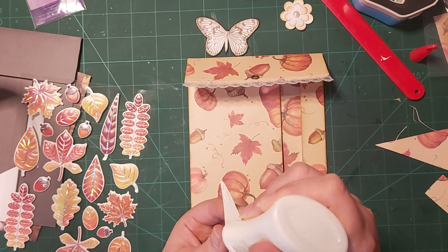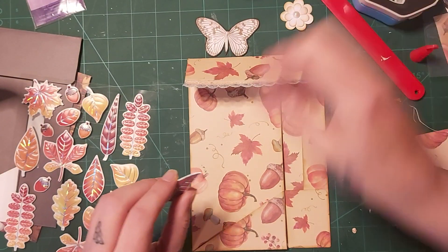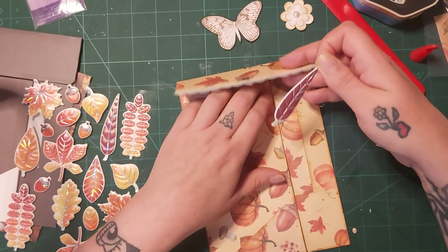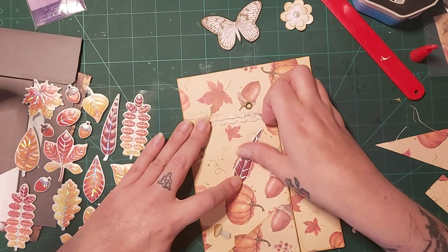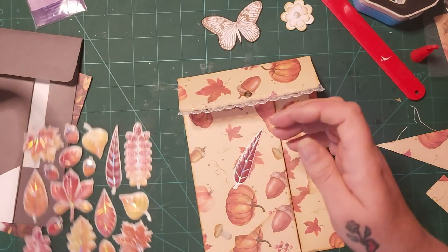These are just beautiful, absolutely gorgeous. I can't remember who I got them off. So I got the leaves and the gonks — if I got them off you and you're watching, I'm sorry, I just can't remember. Just let me know because I would love to know.